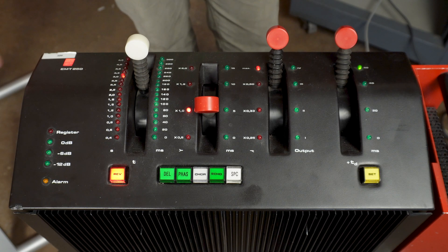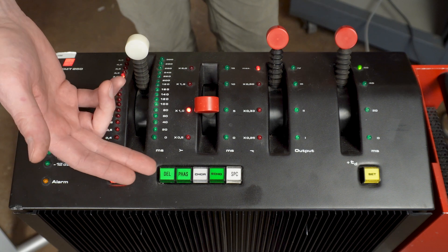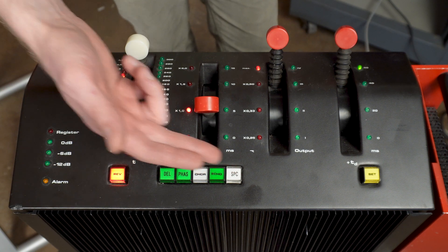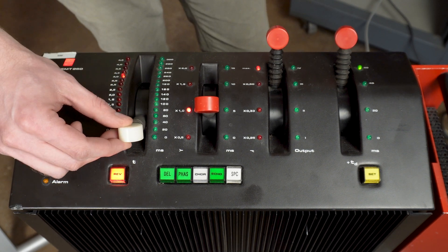So, how do you use this thing? We have several programs to choose from. Right now it's in reverb mode. There's delay, phaser, chorus, echo, and space. And to change a parameter, you move the joystick for that parameter and then you hit Set.